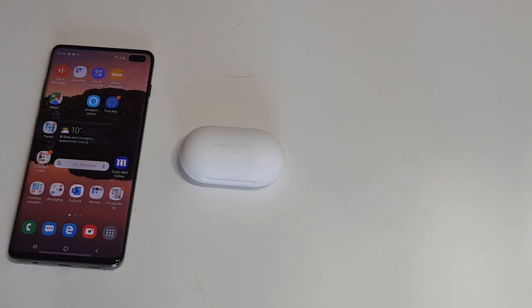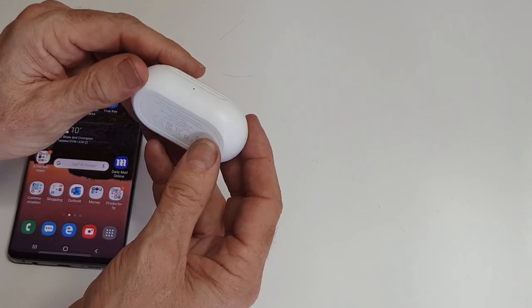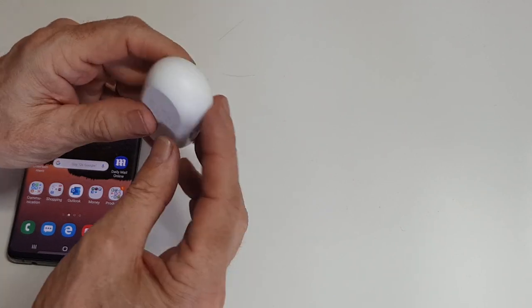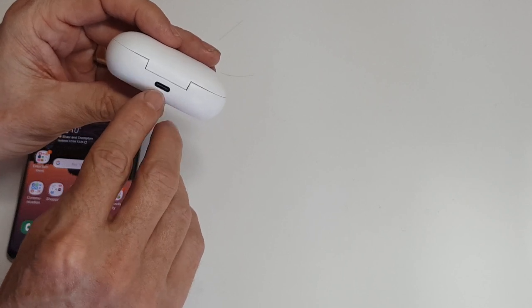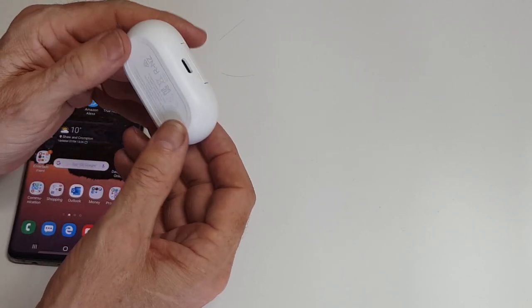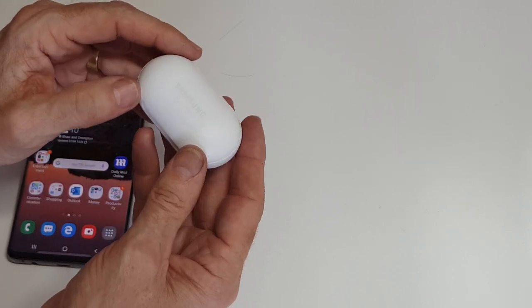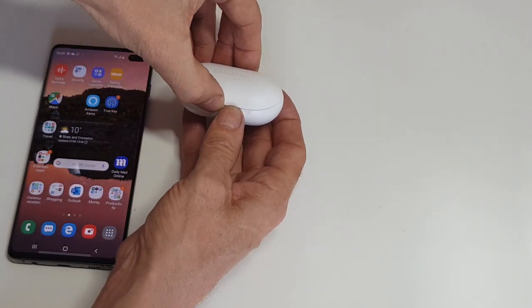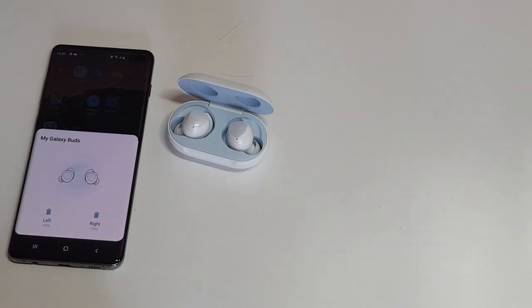Looking at the Samsung case to start off with: there's a light on the front that shows whether it's charging or not. On the back there's a USB-C connector to charge the case, because the case has its own battery as well as the individual earbuds. It's got a magnetic catch, and when you open it there's a light to tell you it's fully charged.